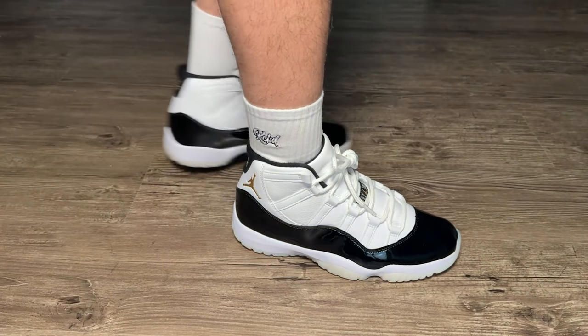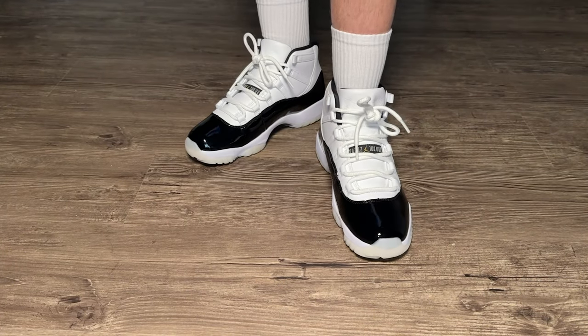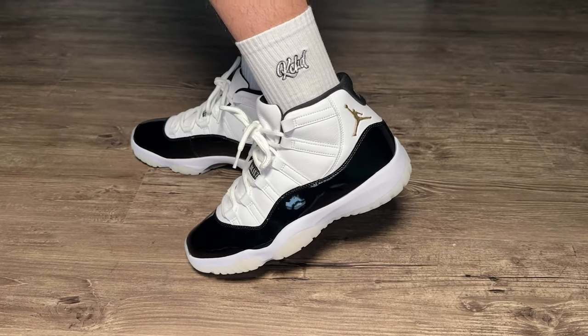Subscribe to the channel. If you want to leave a comment down below, it does help the channel a lot. And we made it back home with our Jordan 11 DMPs. We got our size 10 — as you saw on foot just a minute ago, you can take a screenshot and legit check them.